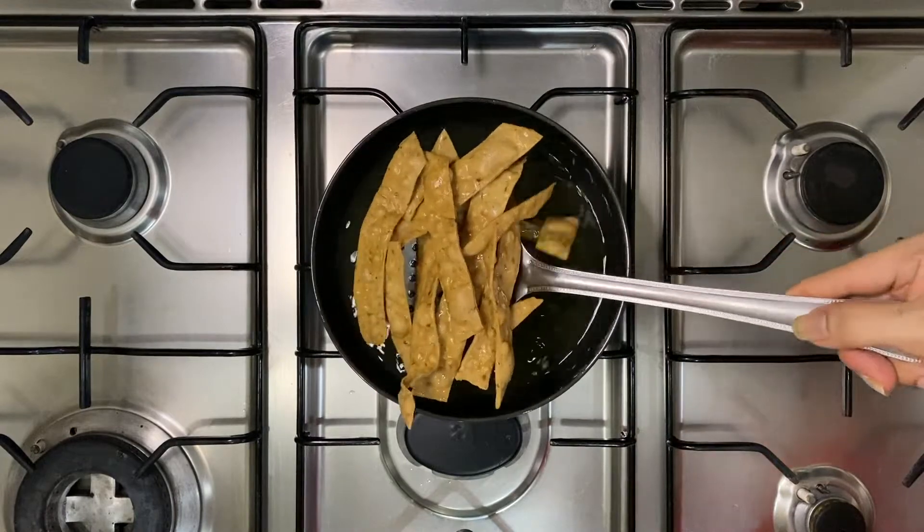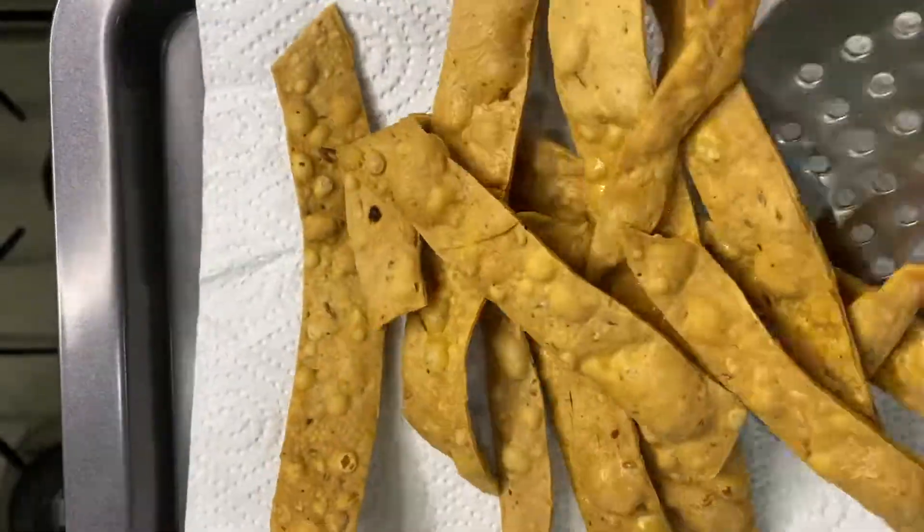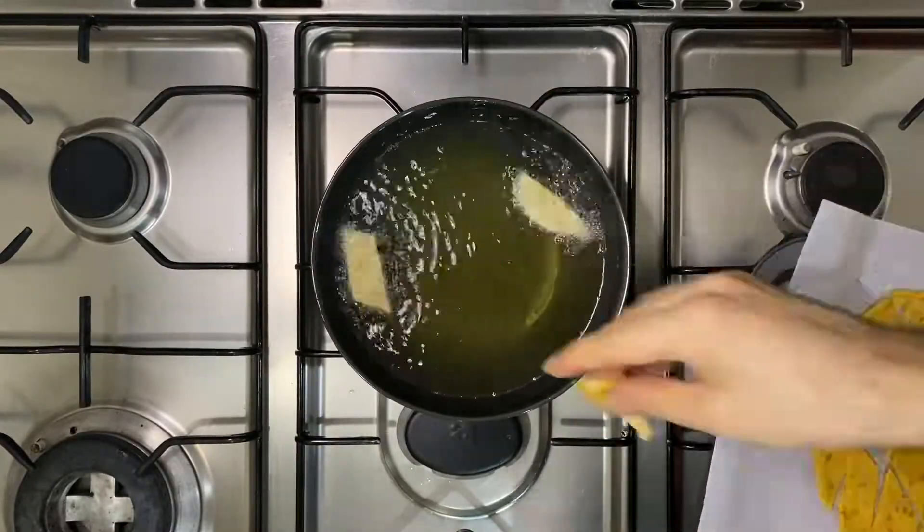Once your papri are done they're going to look exactly like this — take them off the flame and place them over a kitchen towel to absorb any excess oil. Repeat the same step for all the remaining papri.